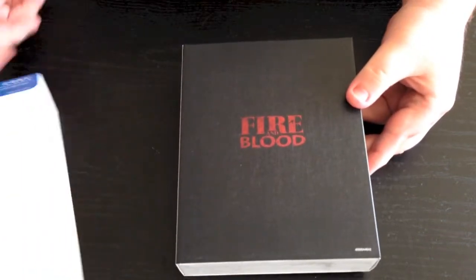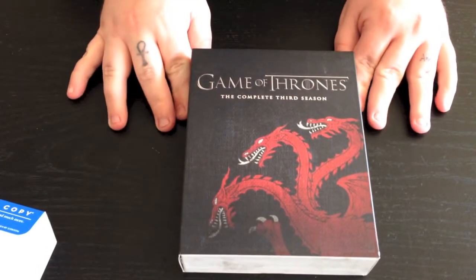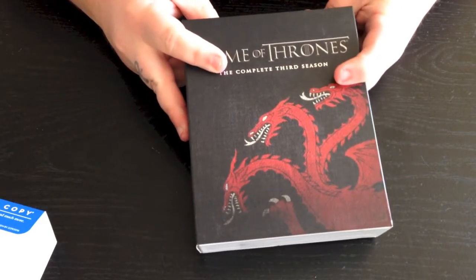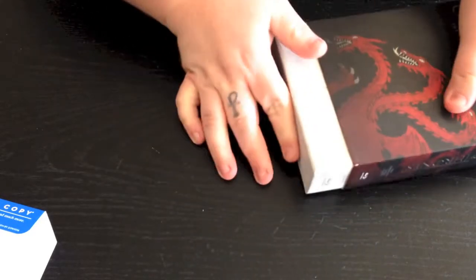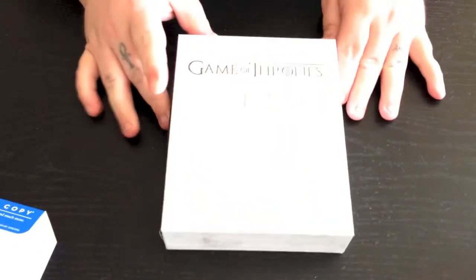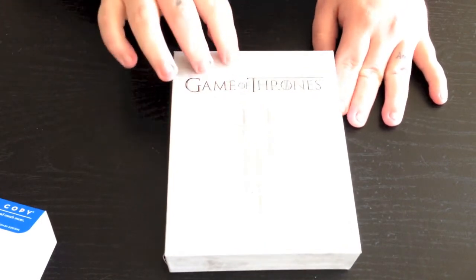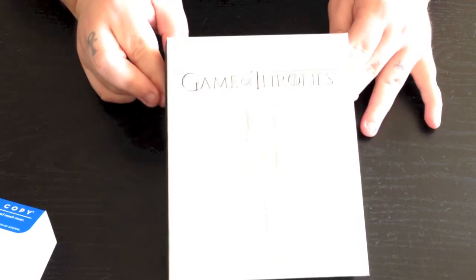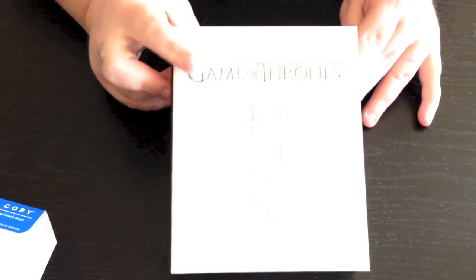We're going to go ahead and pull that off and flip this over and get it open. It does slide out from the top or bottom, so we're going to just push this out and slide this out. And that's what the actual inside box looks like without the slip cover. Actually I kind of like this a lot better without the slip cover.